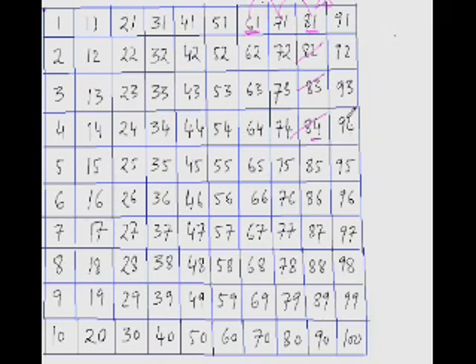Now let's see if you can do this one: what is 96 minus 68? From 68, jumping three times takes you to 98, so that's 30. But you've over-jumped — you wanted to reach 96 but reached 98. You've over-jumped by 2, so subtract 2 from 30. The answer is 28.